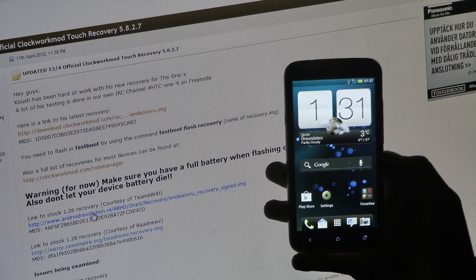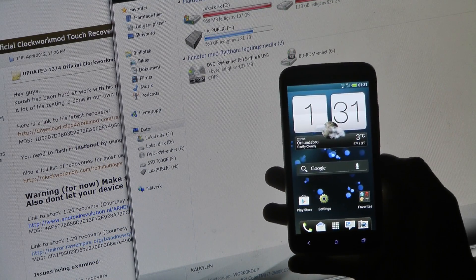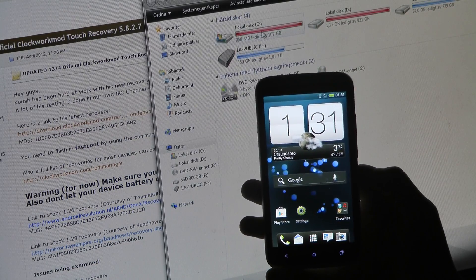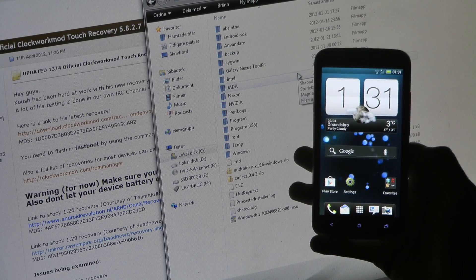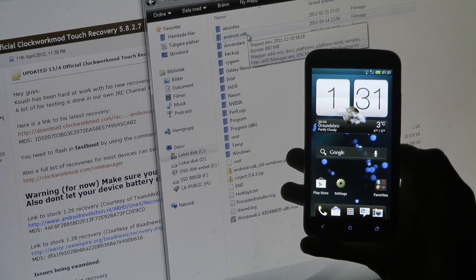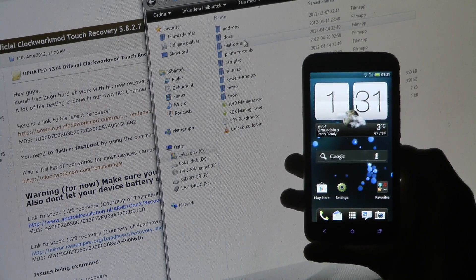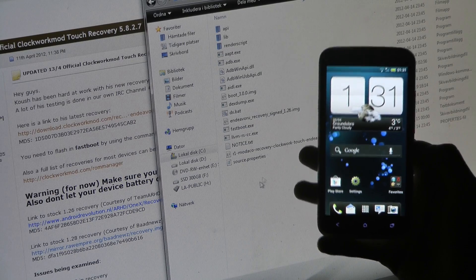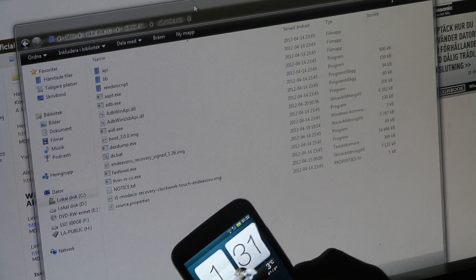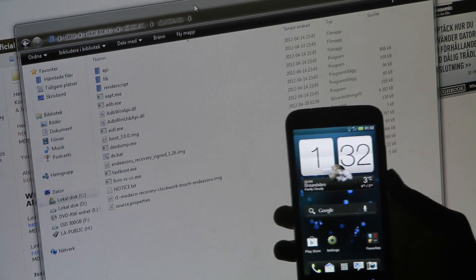Go ahead and download this as recovery.img and put it in your Platform Tools folder, because as you know, we have already installed the Android SDK. It should be on your local disk. The Android SDK is something you already installed in the video on how to root it. So go ahead and put it into the Platform Tools folder. As you can see in the Platform Tools folder, I have that file — the stock recovery 1.26 — in there.